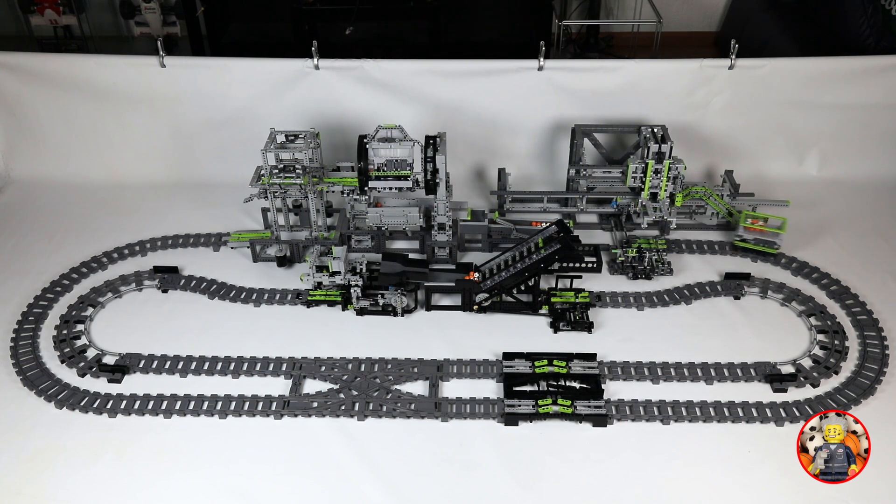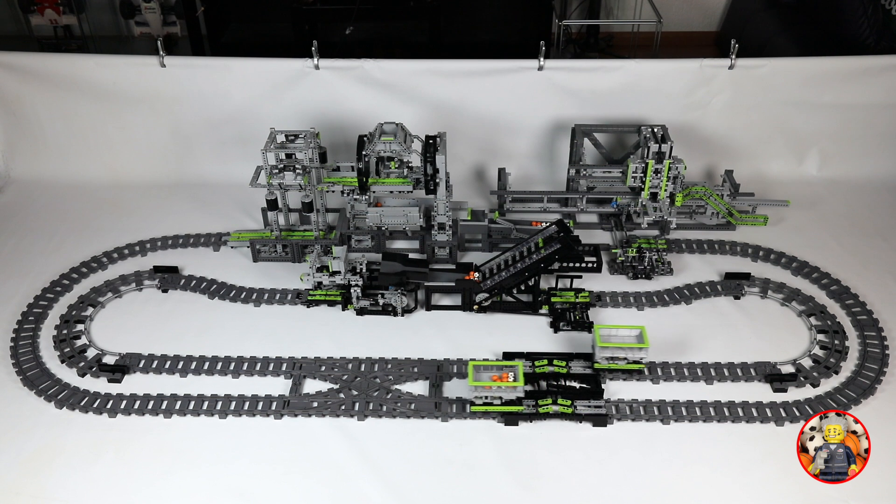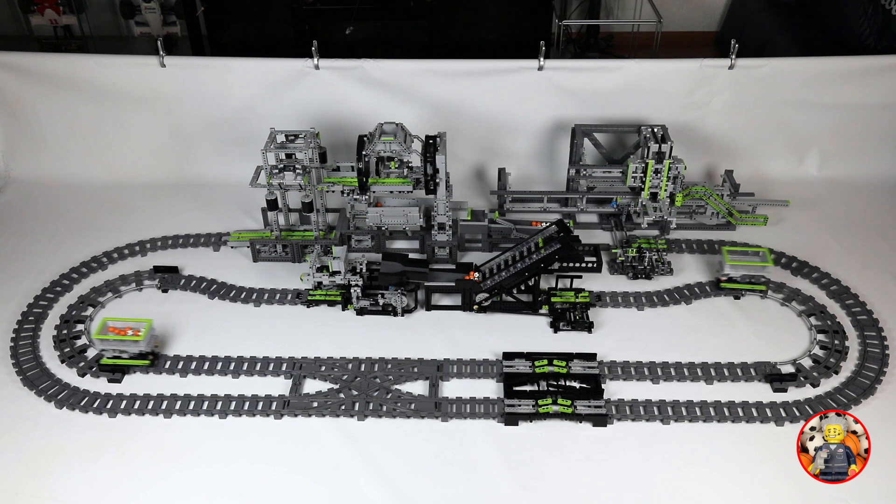The passing station lets the trains wait for each other, otherwise they would collide at the crossover. The crossover makes sure the balls get exchanged between machines into a continuous loop.